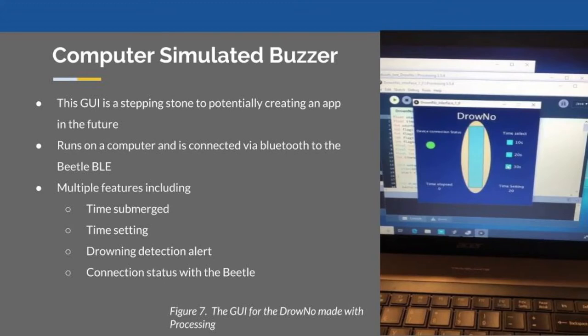The computer-simulated buzzer is a graphic user interface that was created using Processing. It allows the user to adjust the time setting, view time submerged, and also sends drowning detection alerts. To connect the graphic user interface to the Beetle, a Bluetooth USB connector is required. However, we couldn't purchase one given the circumstances.